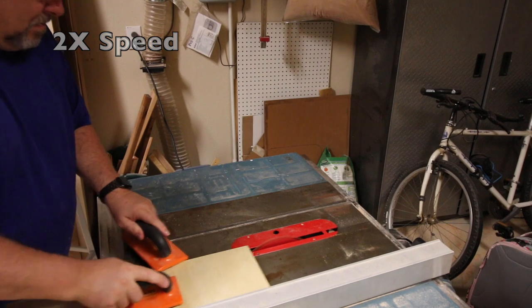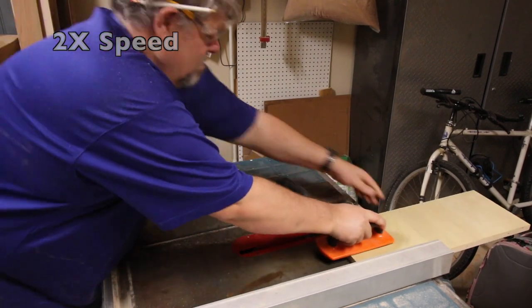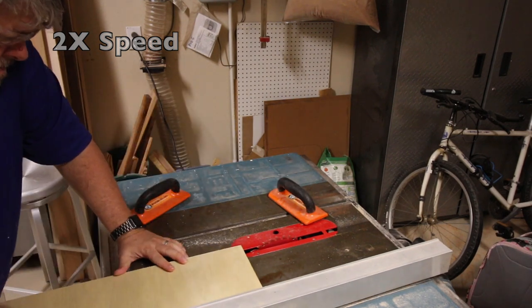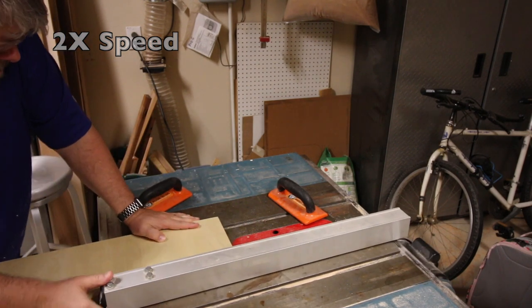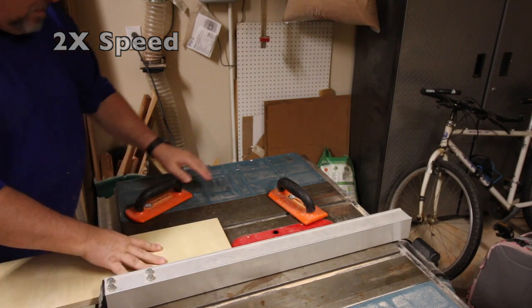This is a piece of three-quarter inch plywood I'm going to use for the fence on my sled. I've just trued up one edge, and now I'm going to use that edge as a reference to make two smaller, more narrow cuts that I will then glue together to make the fence.